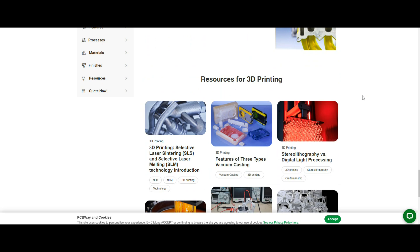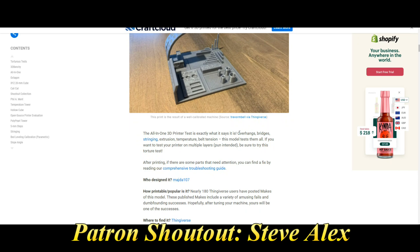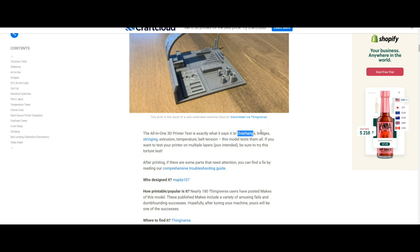Let's take a look at the model I sent them and see how they did. This is the model I selected — I'll put a link down below. It's from all3dp and it's called the all-in-one printer test file. As it says, it has overhangs, bridges, stringing, temperature, belt tension — it tests every part of your printer. It was designed by Majda107.